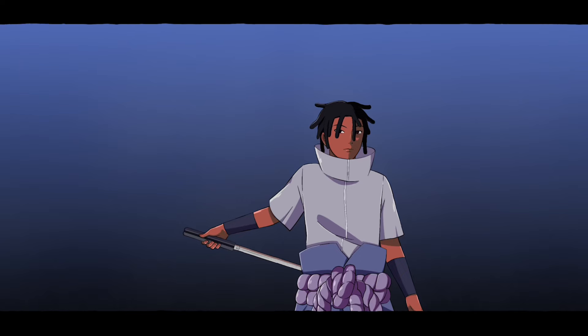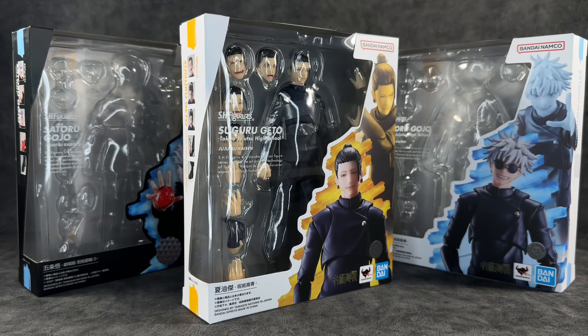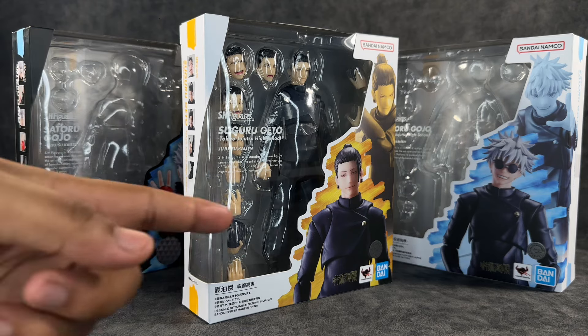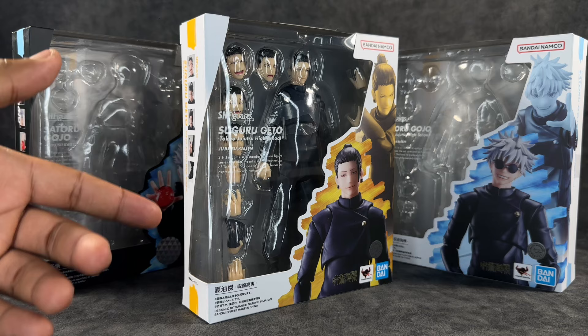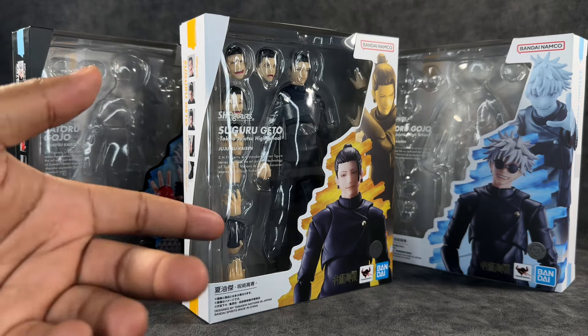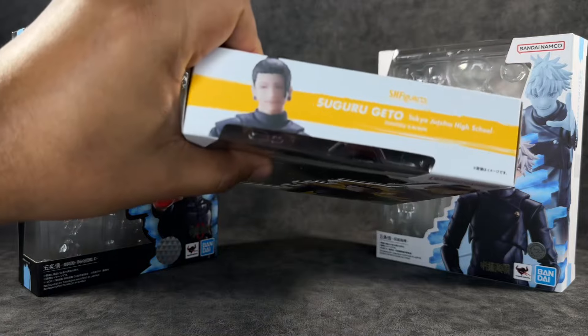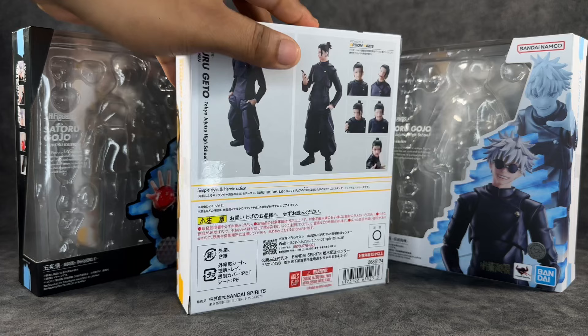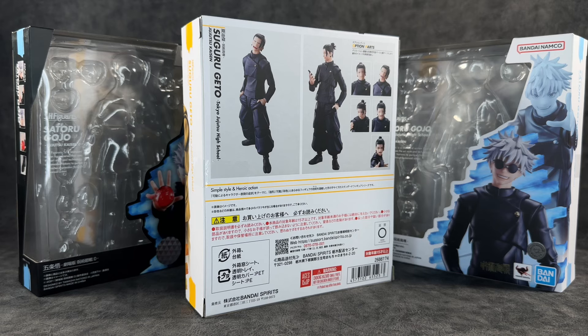Starting off with the box — the packaging fits the same theme we've been getting with our previous Jujutsu Kaisen figures. It has the coloring along the sides and a kind of scribbled background behind the figure. I do wish the box was black; I feel like it would make the colors pop more, same as on the Gojo figure. You can see the window with the figure, it says 'Suguru Geto' and 'Jujutsu Kaisen' at the bottom, Tamashi Nations Bandai, a quality sticker, images of the face plates and accessories along the sides, and on the back the figure with accessories. I can't read the bottom text since I imported it.